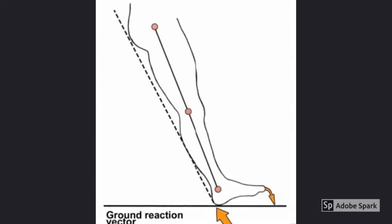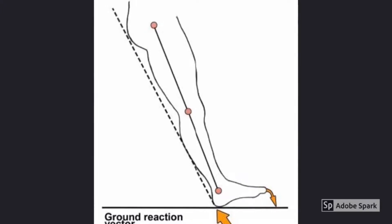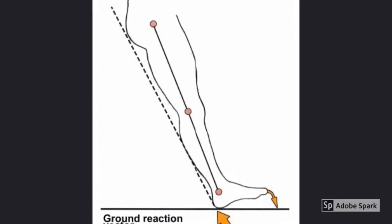The ground reaction force from heel strike occurs posteriorly to the ankle joint, causing plantar flexion. The dorsiflexors of the ankle need to control this motion for normal gait.